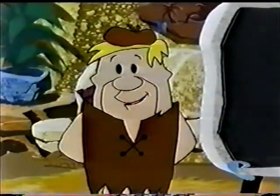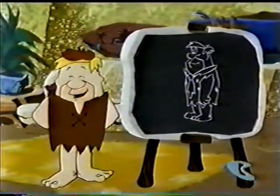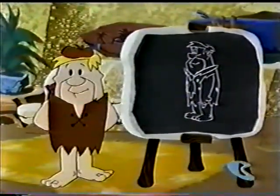Hey kids, have you got your pencils and paper ready? Well, it's time to draw along with Barney. That's me and my magic tablet.